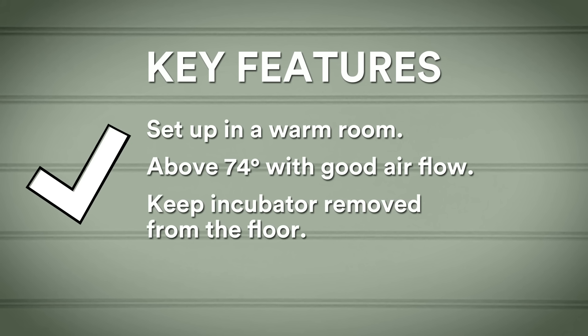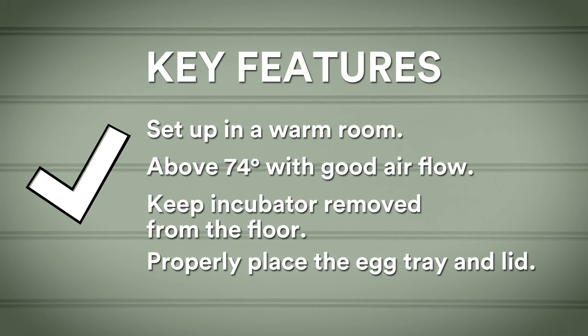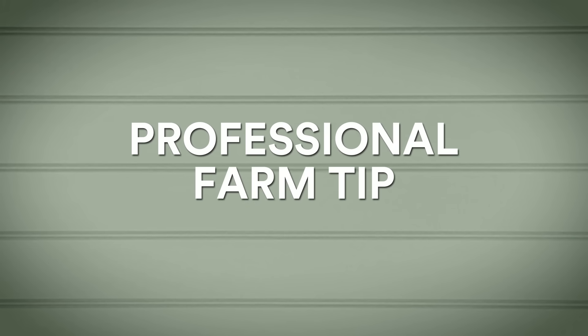Not drafty or close to a vent — keep that in mind if you're doing this in the winter. It's also wise to keep your incubator off the floor, as it increases the oxygen available for the eggs, which is important. Automatic egg turners are handy — make sure that the egg tray that will move the eggs is placed properly so that they are rolled slowly. Also, an improperly placed lid can affect the humidity and temperature inside the incubator, so be sure it's locked in place. A professional farm tip: make sure you check your incubator a few days before you put the eggs in to make sure it's properly keeping the temperature and humidity levels where they need to be.